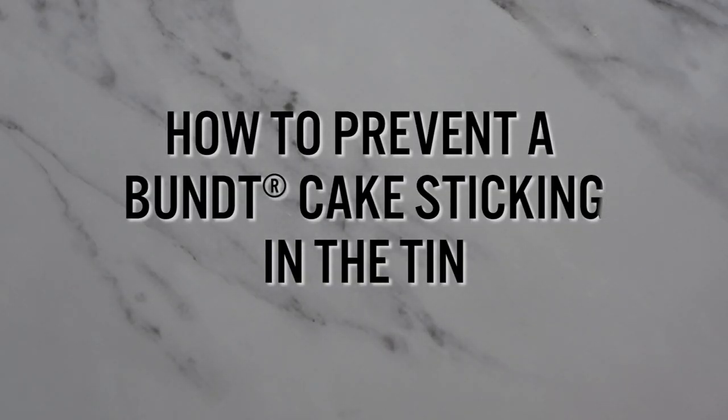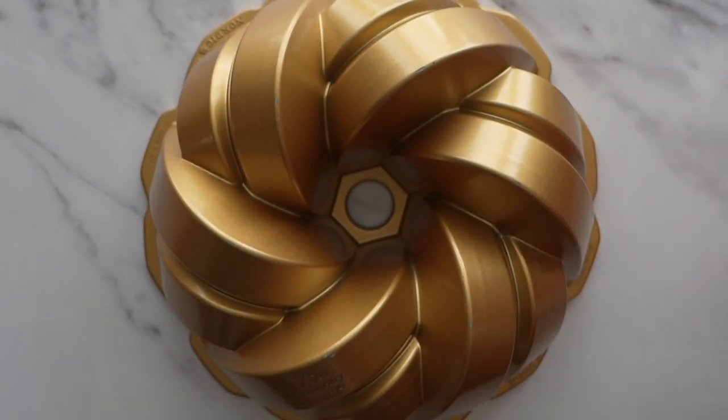Today we are going to talk about bundt pans and specifically how to make sure they never stick and come out nice and cleanly every single time. There are basically three key methods to do this. Each of them has their own pros and cons, and I'm going to go through all of them briefly and then show you my favourite.